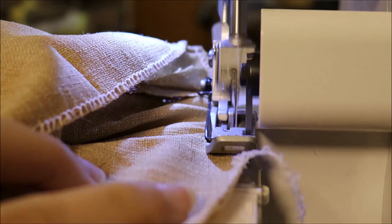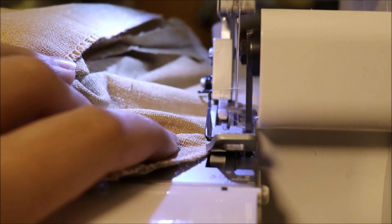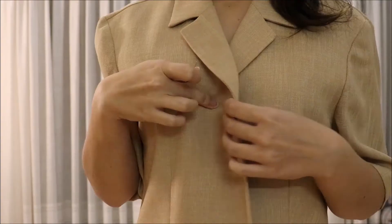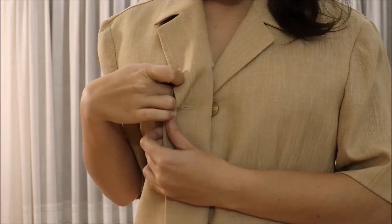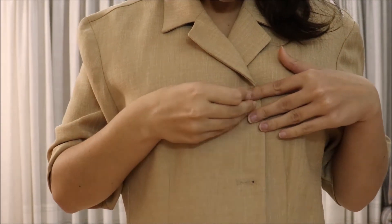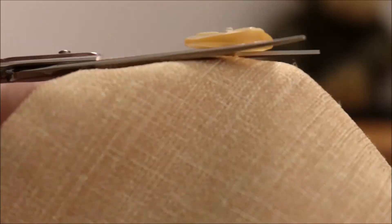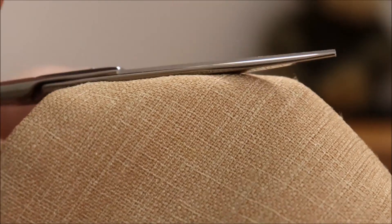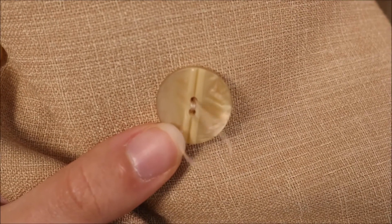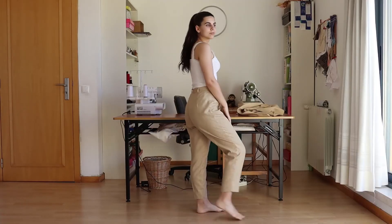These are the last steps: I'm overlocking the hem and sewing it with an invisible stitch. And the trousers are done! For the blazer, I'm deciding how much more I want to close it and marking where the buttonholes should lay with a pin. That's the downsizing. Then I remove the buttons and move them to their new location. And it's done!